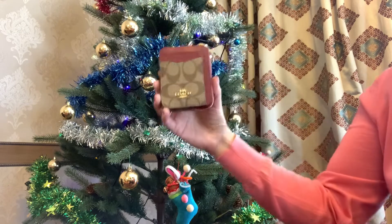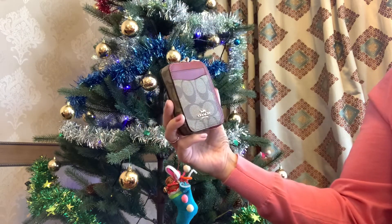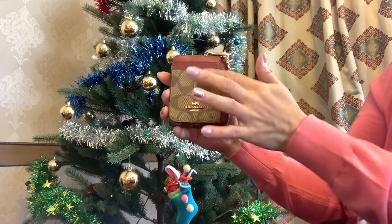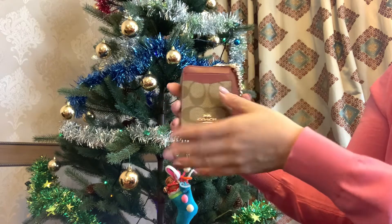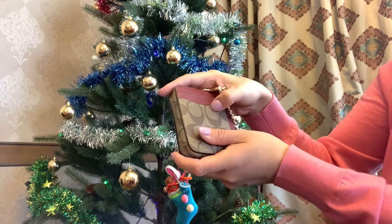This zip card case is so beautiful, so functional as you can see, and so versatile. The material — canvas and smooth leather — is very durable. It's so scratch resistant.